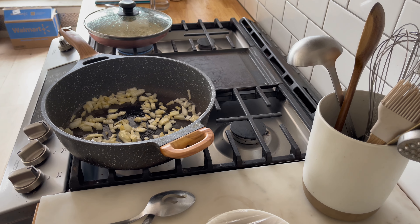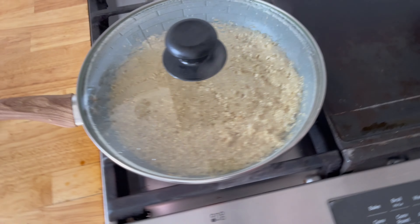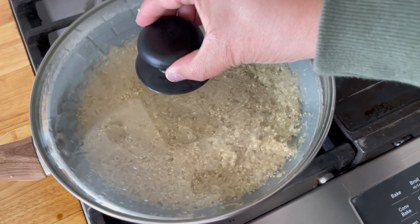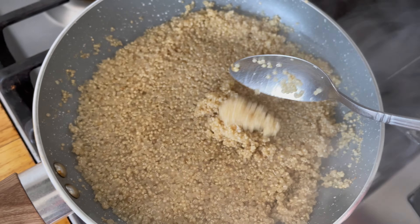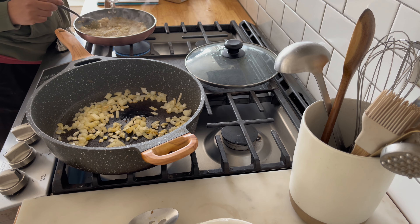Now I'm cooking the onions I had chopped up for the Mediterranean salad, but first I needed to check on the quinoa because it smelled like it might have been burning — turned out it wasn't, but it did need more water since it was drying out, so I went ahead and added a little bit more.